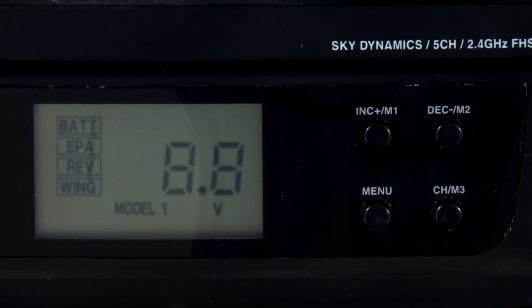Obviously nothing hugely complicated — if you want to do that, we have a 10-channel radio. But the SD5G has a lot of features. One other thing I'd like to point out is this radio has digital trims. What's great about digital trims is when you turn the radio off, they remember their position, and they also remember their position for each model setup. So when you switch between models, this radio is going to know the correct trim and go straight to that trim when you set up the next model.